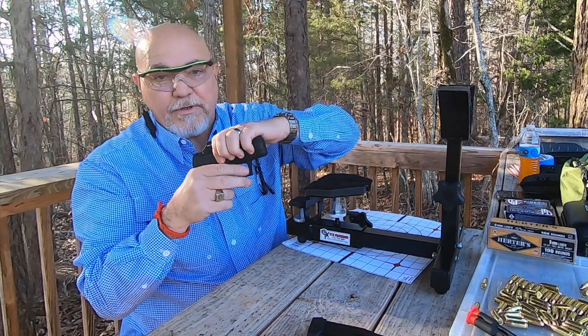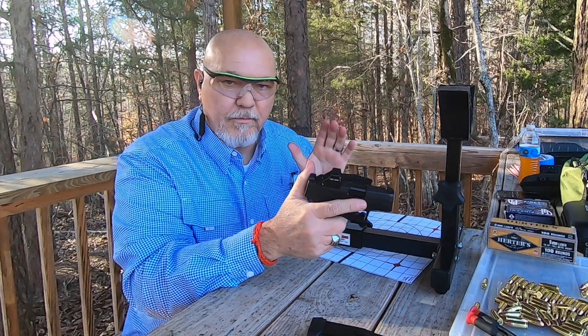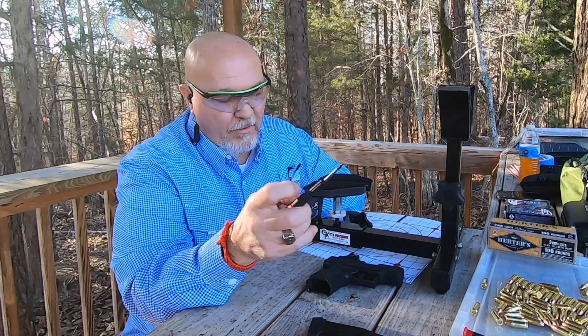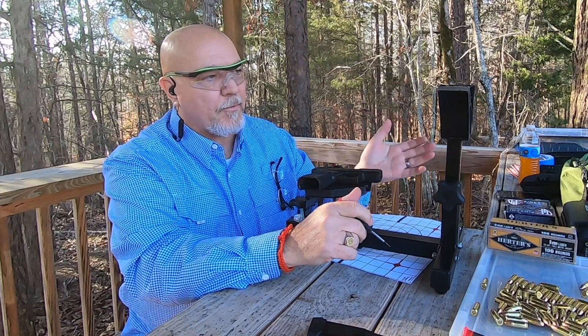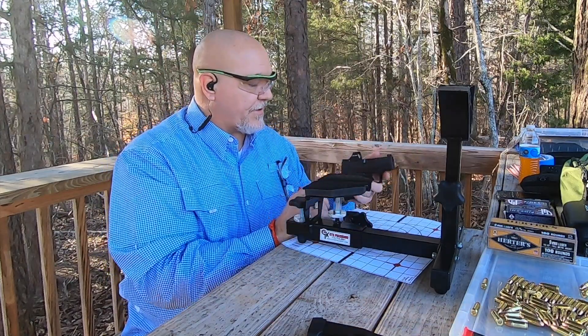Now let's unload the gun. Chamber's clear. Make sure you unload your gun before you begin adjusting your optic. I brought a small flathead screwdriver. When I look down at the target, I am approximately four inches to the left and less than a half inch high. So we'll make some adjustments here.